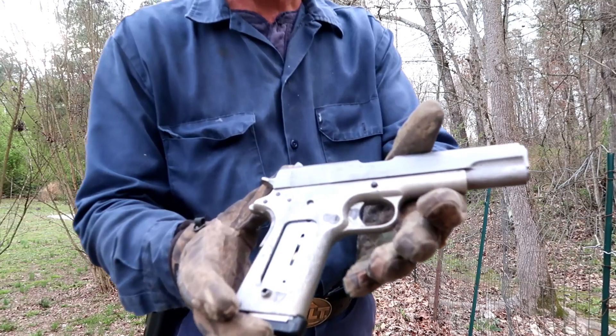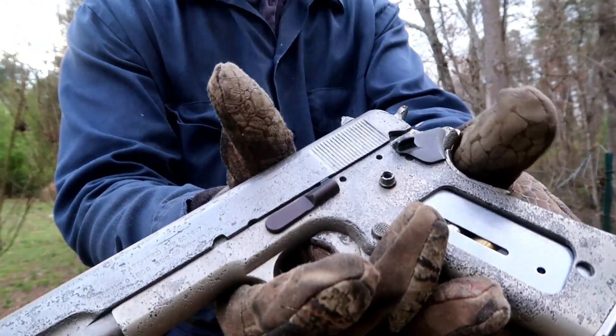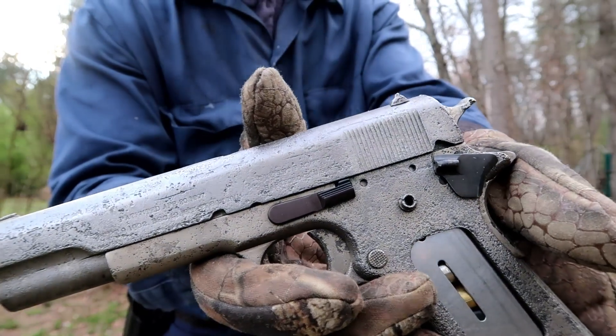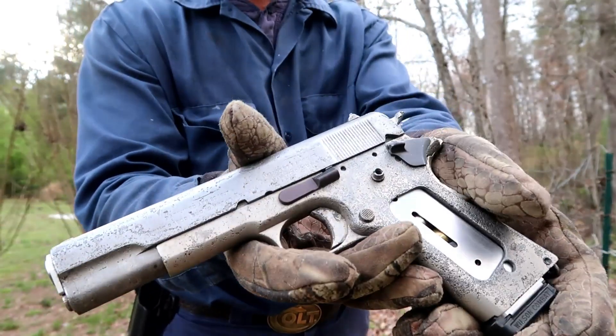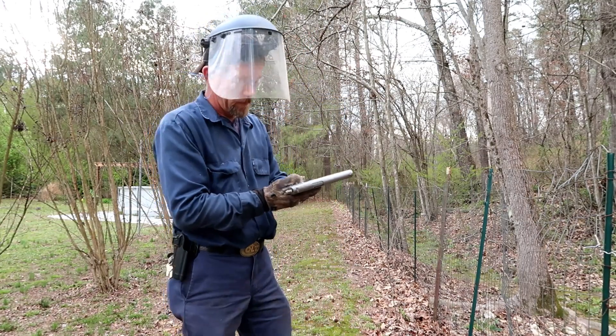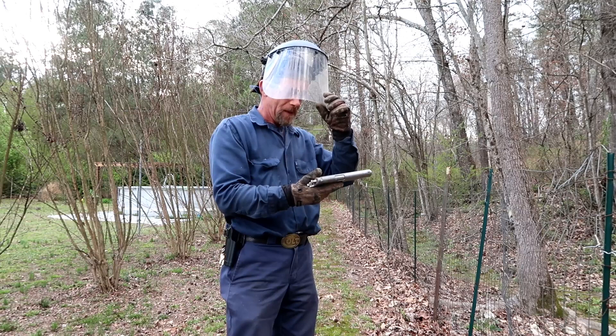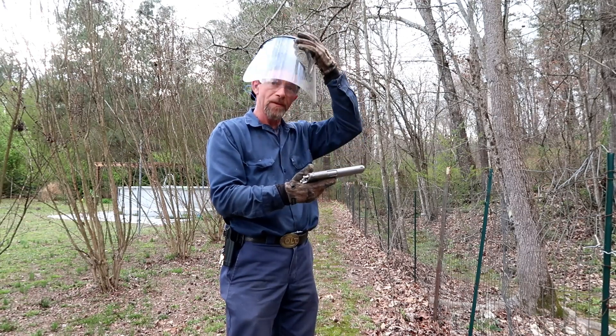This is the original Colt — the 1911, not 81. It may be about to screw up. It's cycled one round in it; it's in the chamber, so we're going to see.